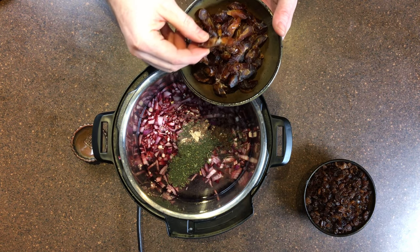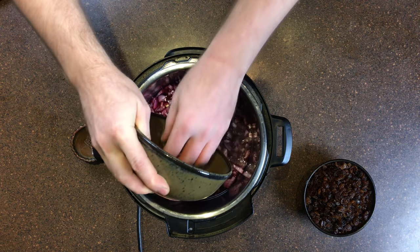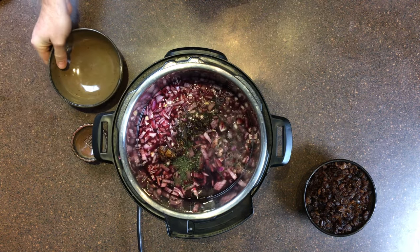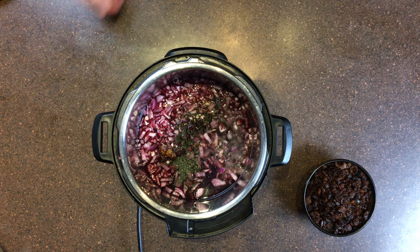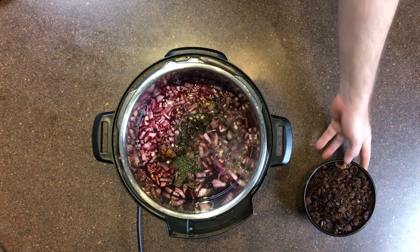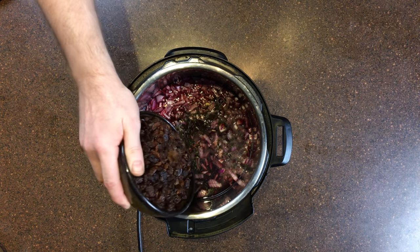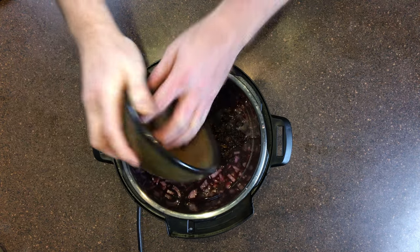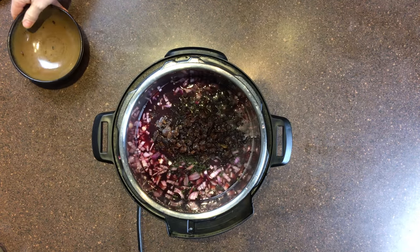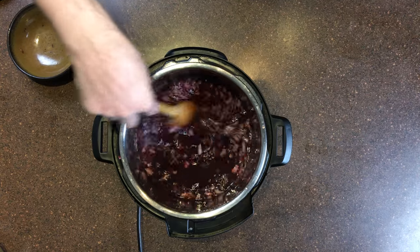Then we have our fruit ingredients. These are the dates, which provide a lot of the sugar and sweetness. You will notice that there is no sugar in this dish; in modern steak sauces or brown sauces there is a lot of sugar, but here all the sweetness is done with fruit. Then we have our raisins. That seems like a good proportion — I do not think I will need to add any water.